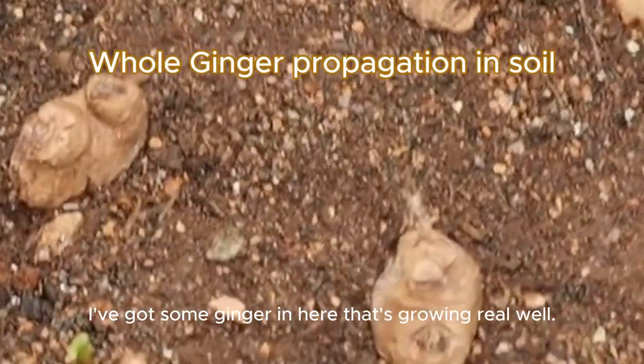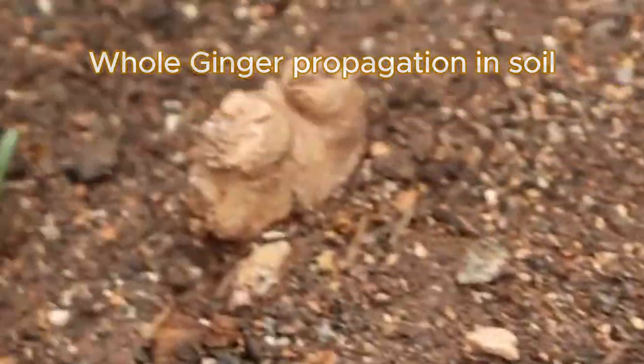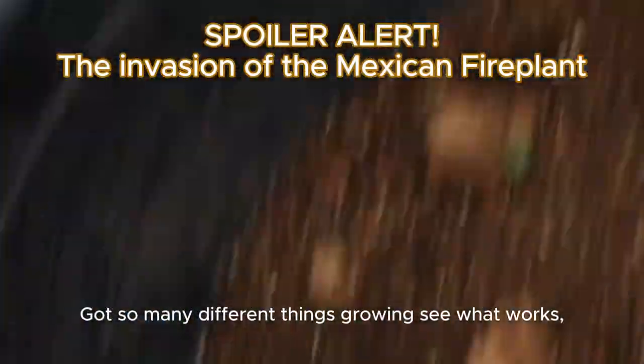Furthermore, I've got some ginger in here that's growing real well. I've got so many different things growing.